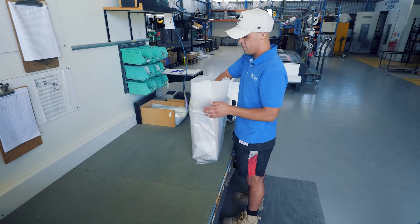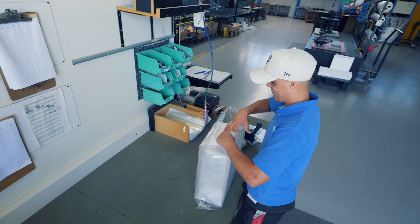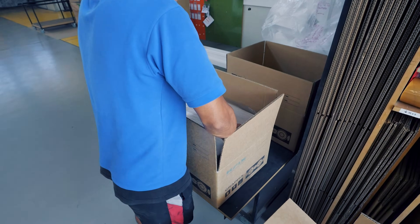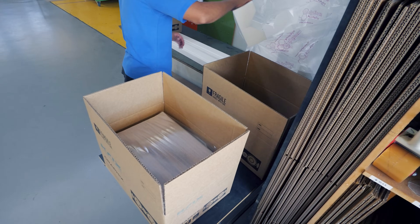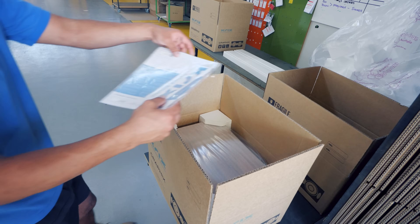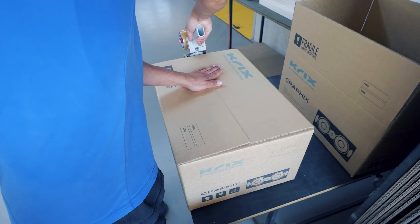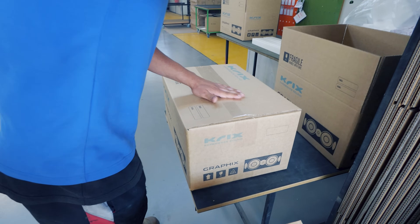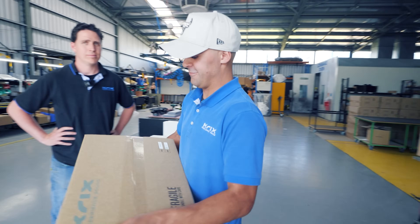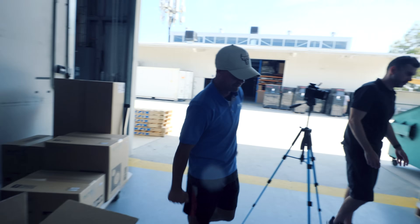It's kind of like wrapping a Christmas present. Ryan takes great care in making sure it's done properly to a high standard. We'll follow Ryan over to the box, placing it in the box with the foam edging pieces and corner pieces. Fantastic — off to a customer. Thanks, Ryan.